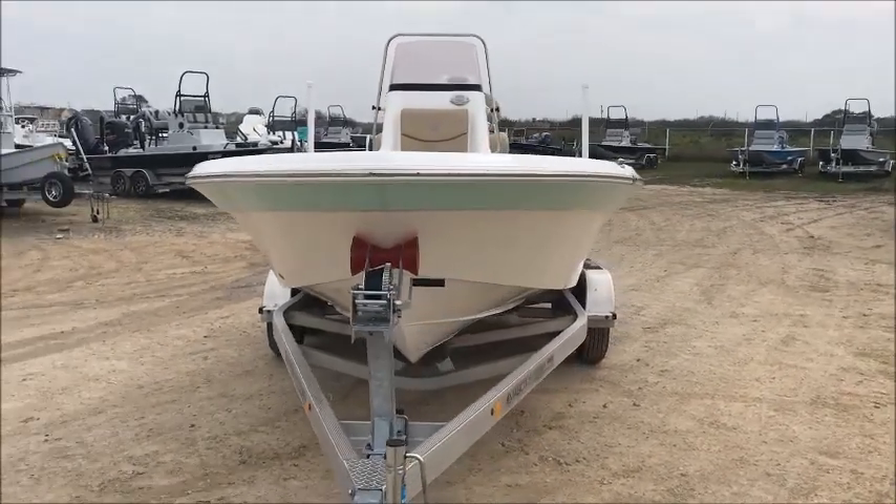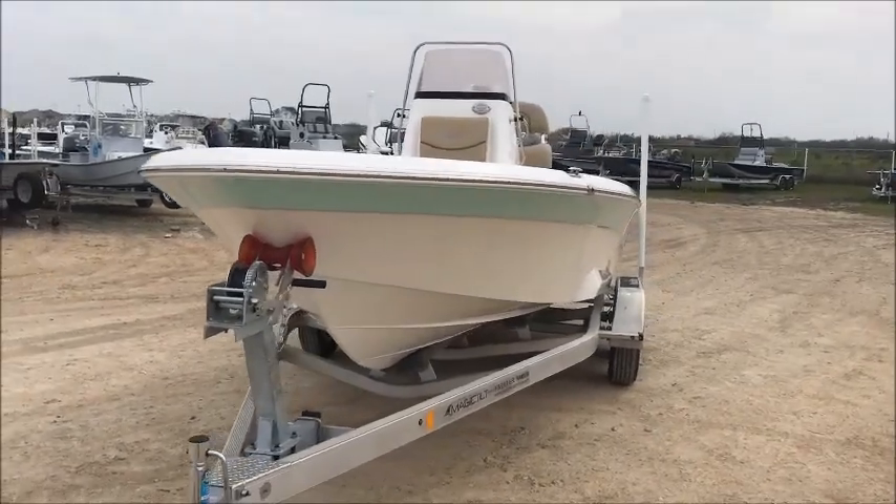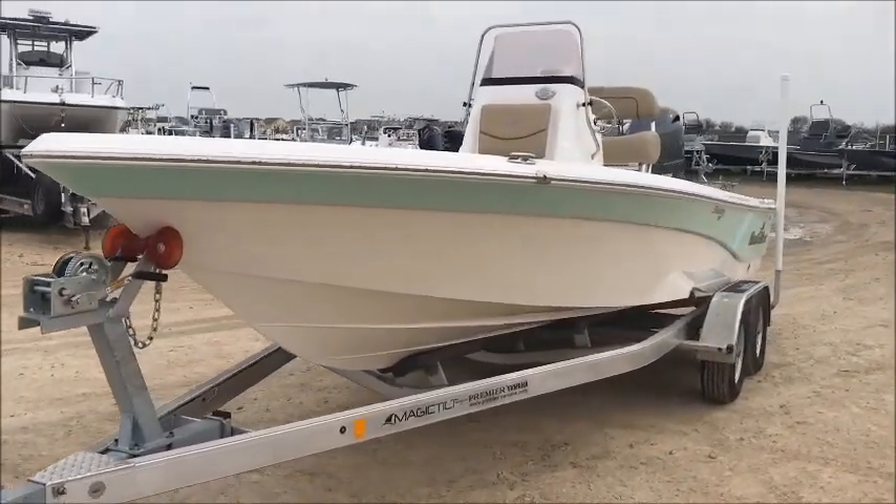Hey, Chris Kell here with Premier Boating Centers here in Corpus Christi. Today we're going to be doing a walk around on the Nautic Star 215 XTS.